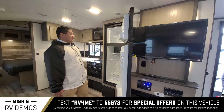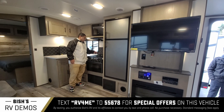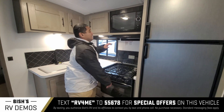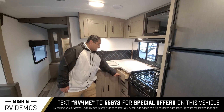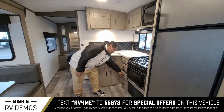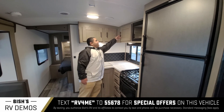We got our fridge and freezer here — a lot of space for an extended camping stay. We got our three-burner cooktop as well as the oven, and this microwave. You also get ample storage in here — drawers on drawers, whatever you need, whether it's for silverware, rags, anything — totally up to you.